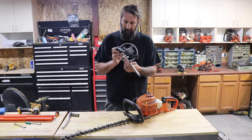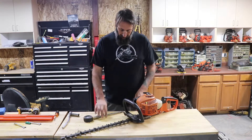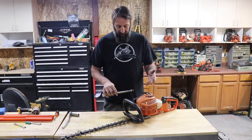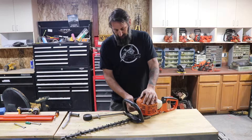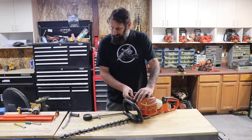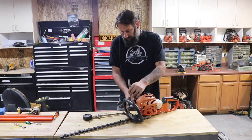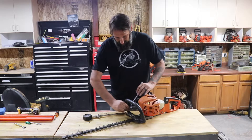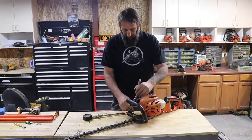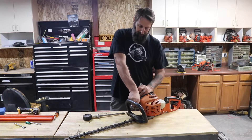You can get one of these for like $30 or cheaper on Amazon or at the auto parts store. They come with adapters so that you can check the compression. What you want to do is take off your spark plug boot and pull out your spark plug. Also, if you haven't changed your spark plug yet, that's something you want to do if you've got a non-starting machine.